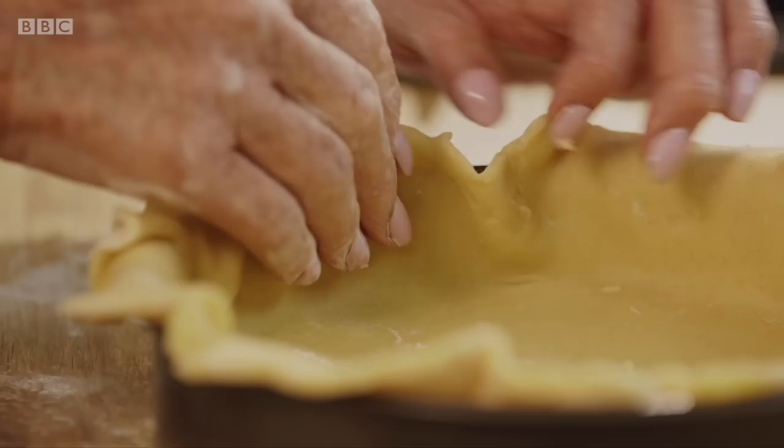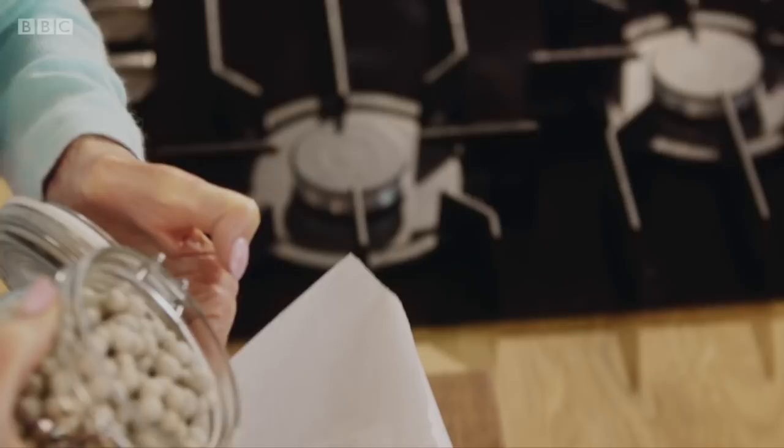Lift up the edges, gently pressing the pastry into the tin. I'm now going to prick the base because if I don't, it domes up and I wouldn't get my filling in.